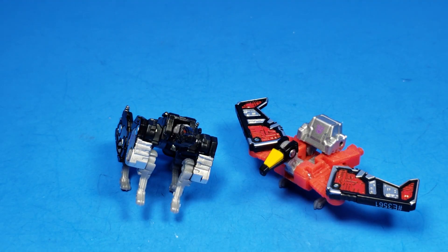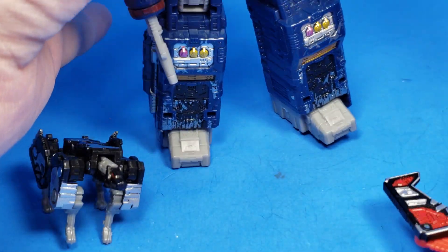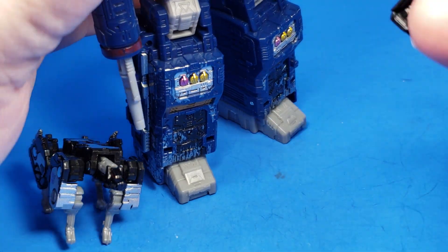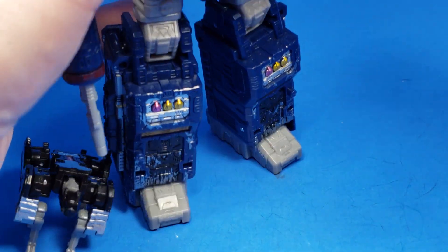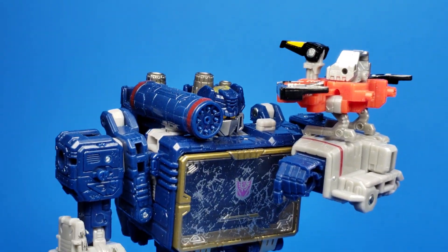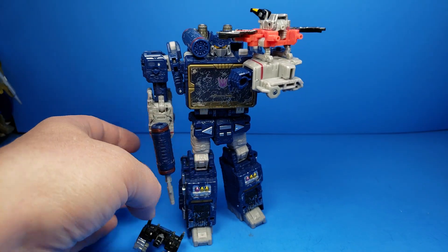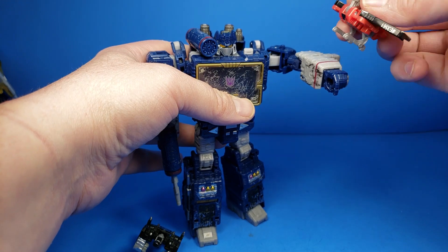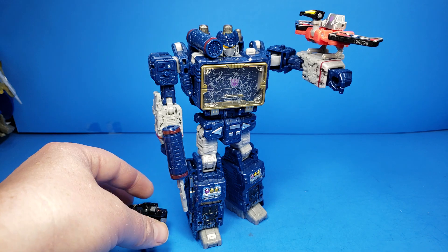Before we go to transformation, just to show you what they look like with Soundwave — you can get your little bird feature. He can definitely do his whole Laserbeak-on-the-shoulder or on his hand thing. I don't know if I was just moving the arm, but it just stays right there. And then this is what Ravage would look like next to Soundwave.